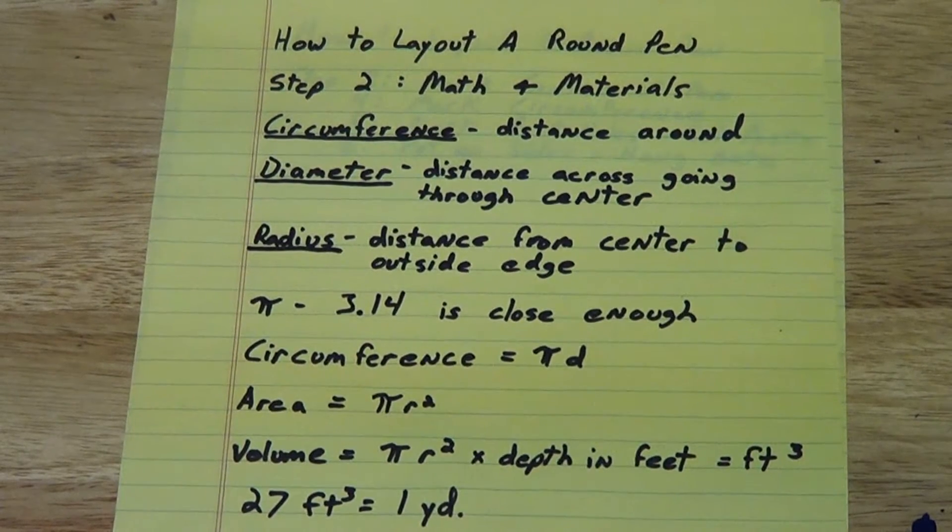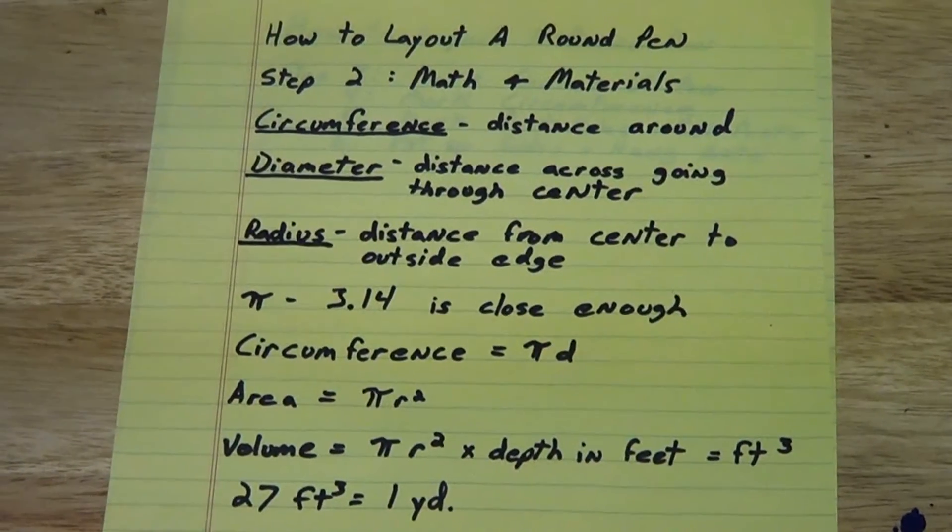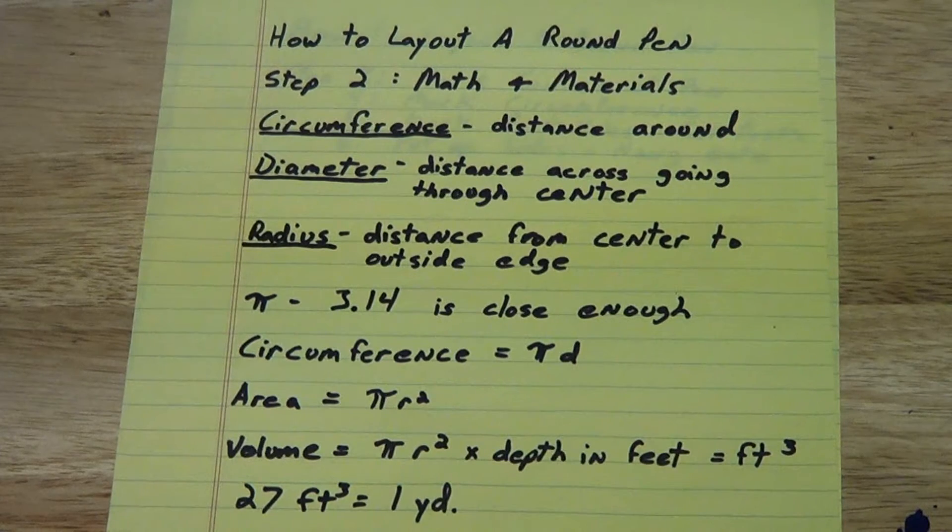Now that we know where we want the round pen and the size, it's time to do our math to get our materials list. I'm going to go over some basic geometry — kind of assume everybody could use a little refresher, but I'll work you through exactly how I figure out all of these things. The first thing we'll need to know is our circumference, which is the distance totally around the round pen. Our diameter is the distance across going through the center — that's the size we probably decided in the first portion. The radius is half of the diameter, or the distance from the center point to the outside edge. We'll also need the mathematical number pi, which we're going to round off to 3.14.